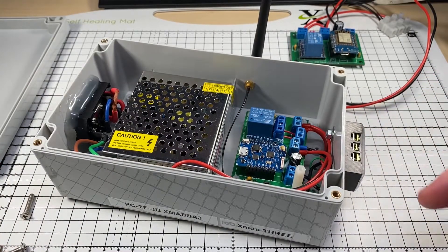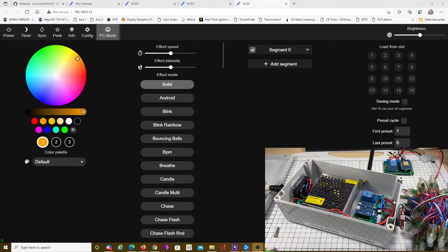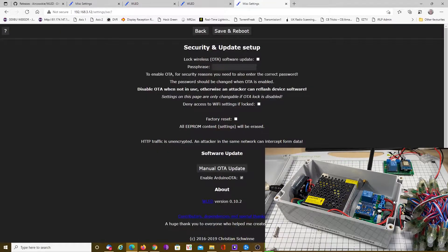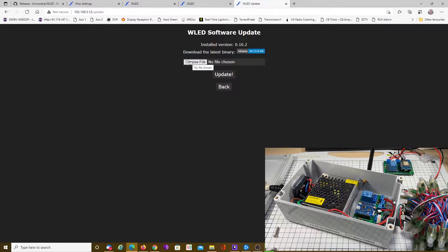Let's plug it in and have a look. Here we have it powered up, and on the web page — we go to config — and we can see we're on version 10.02, which was current this time last year. So let's update this to a stable version.